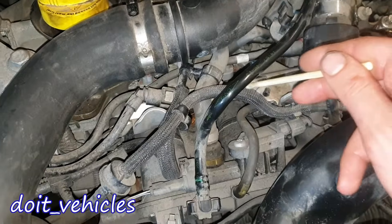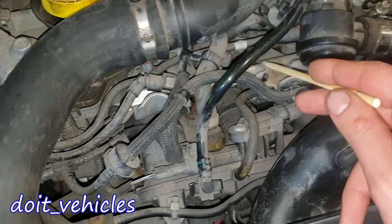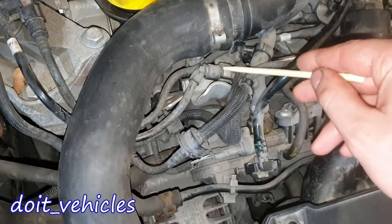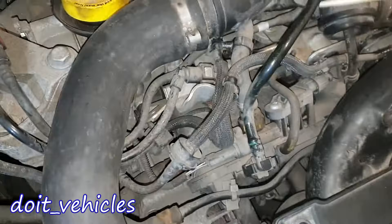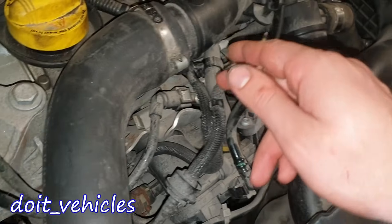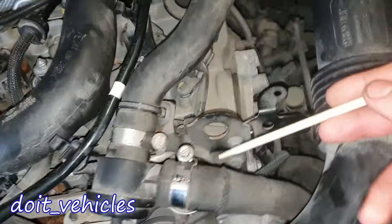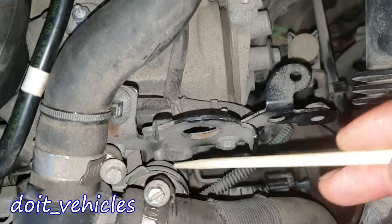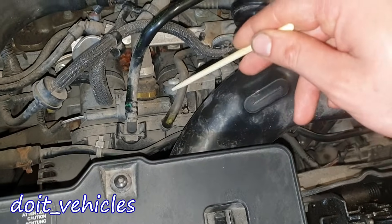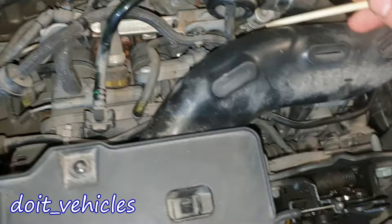Down here we've got the fuel rail — it's a little bit crowded here, but you can see the injectors as well. Here we have the main fuel line supply; it comes from that point, and this is the return line. If you follow along, you're gonna see that it connects right below the fuel pressure regulator, which is right here, and the fuel pressure regulator gets vacuum through this line which connects to the intake manifold.